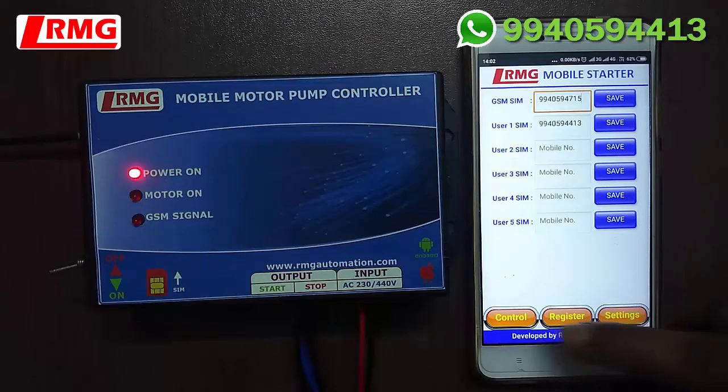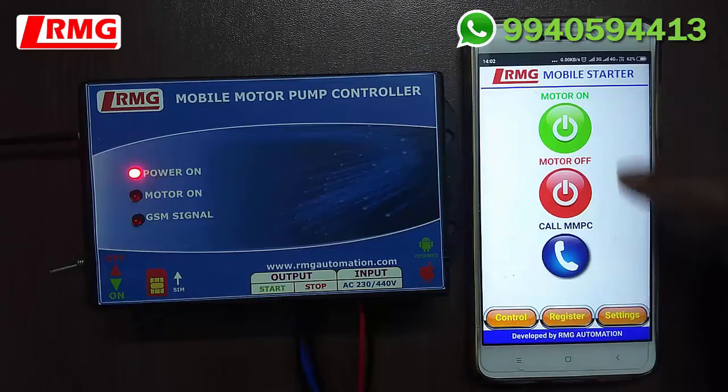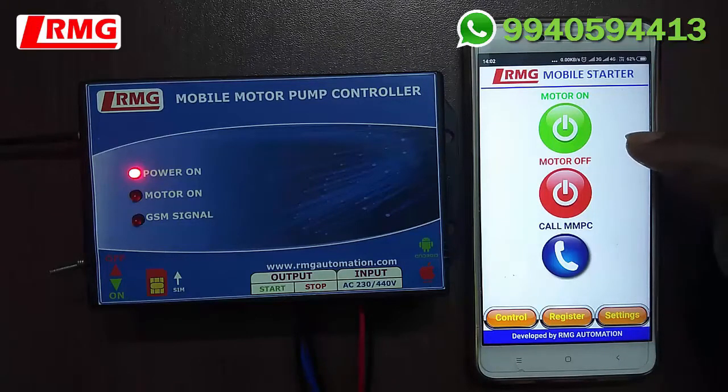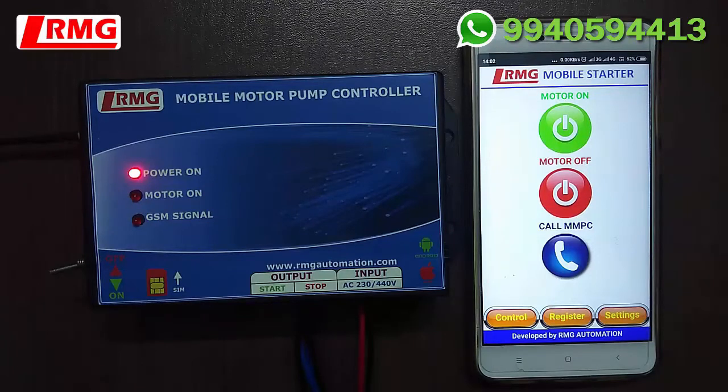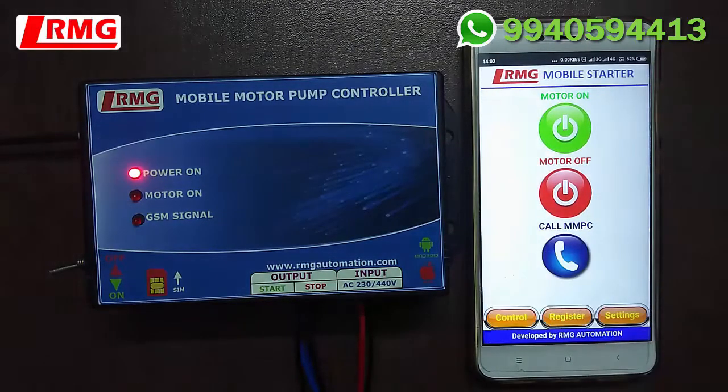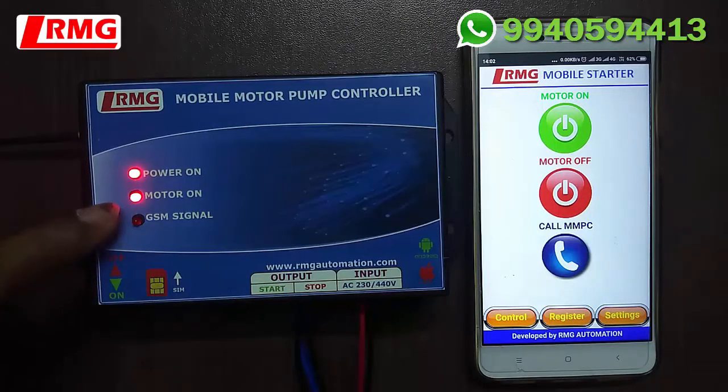Go to the Control menu. You can see three buttons for controlling the motor pump: the first two buttons switch the motor on and off via SMS, and the last button controls it by giving a call. Let us check by switching on the motor through the green button. We get an SMS saying 'Motor is ON', and in the device the LED light for motor on is glowing.